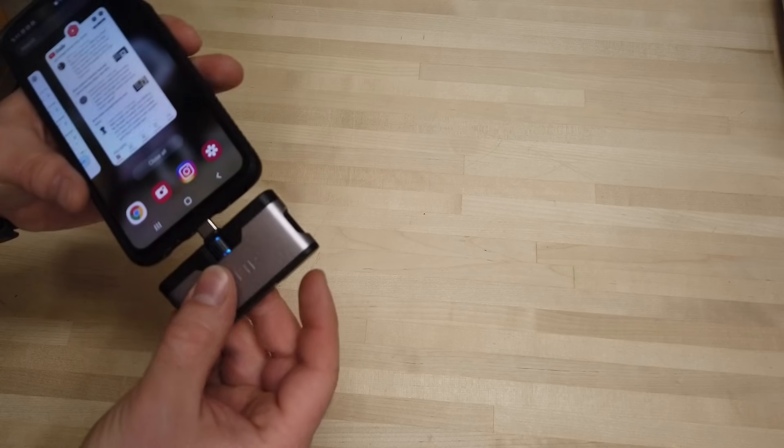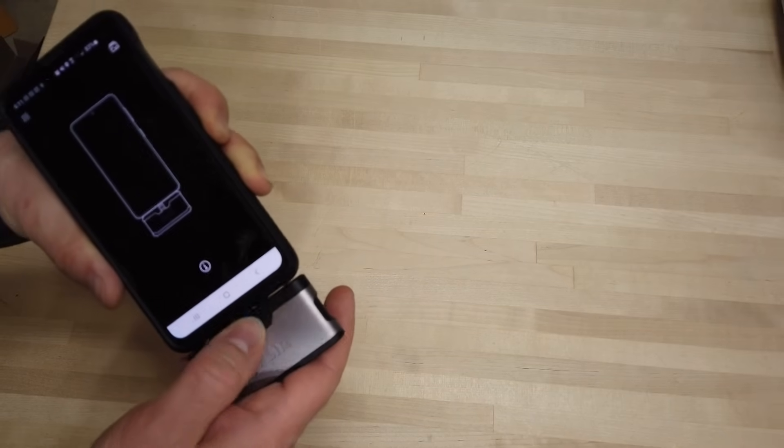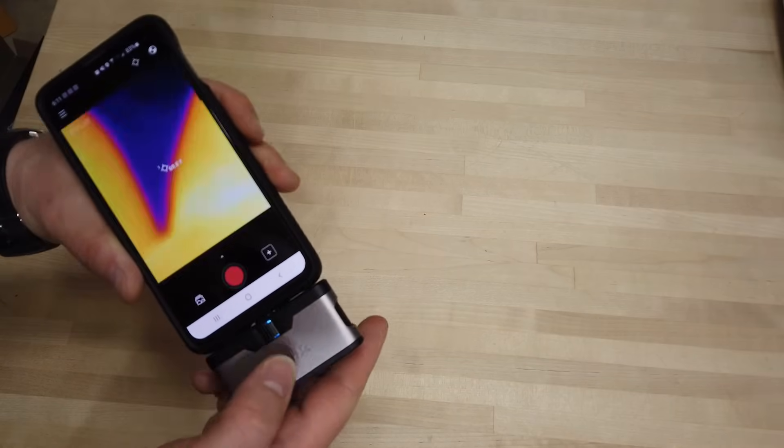Hey everyone, this is a quick review of the FLIR 1 Gen 3 thermal imaging camera. I have the USB-C version for Android; they also make an iOS version.